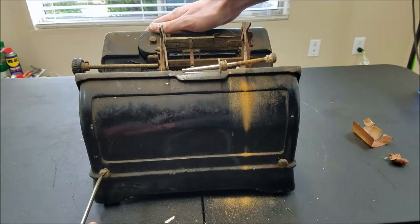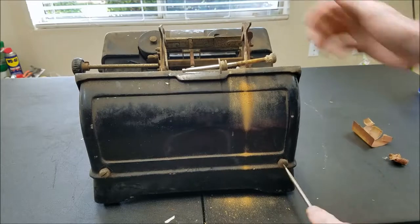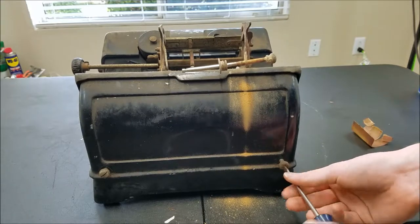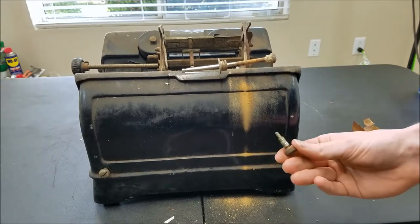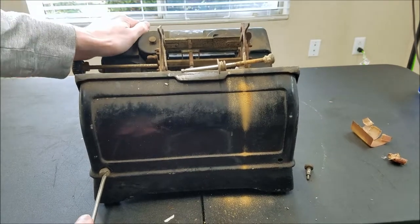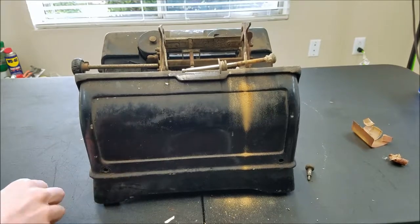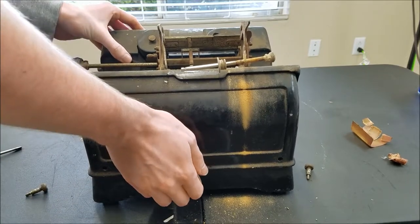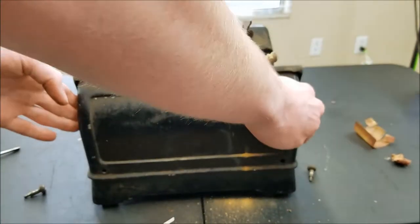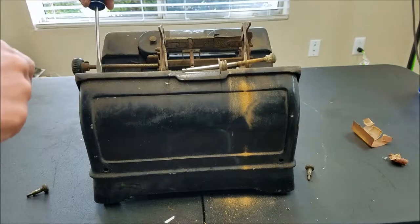These screws shouldn't be too tight — and that one's coming out. The Burroughs service people usually came around occasionally to service these machines, which is true of a lot of older machines. All the companies had service people coming out every so often to oil and fix the machines. So those are out. The case is free, but this looks like it's not going to come off with the case.